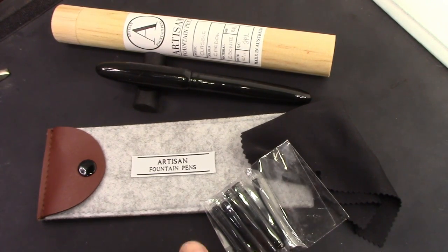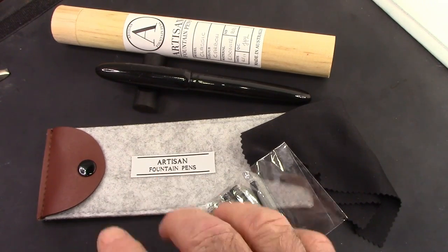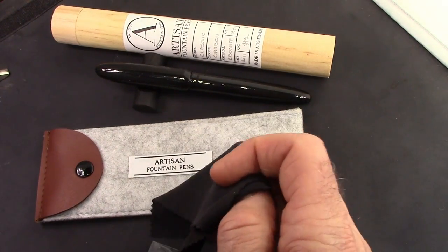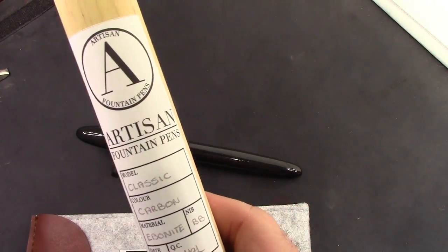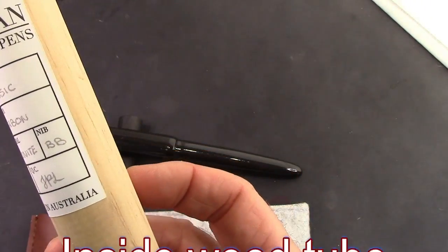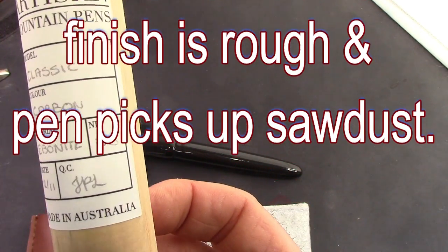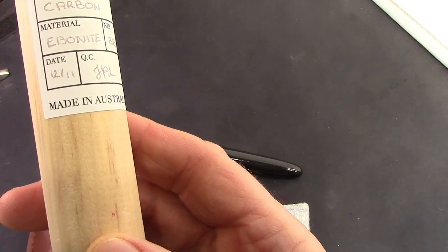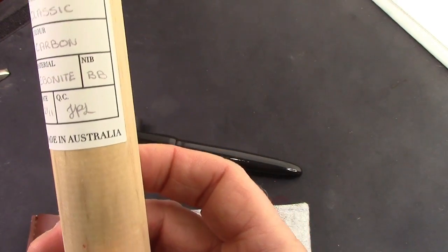In my package I got everything. There's the pen pouch, five cartridges, and a polishing cloth. Here's the pen with its nice pen rest. I got this wooden tube, which the pen is not in right now, and we'll explain why later. It's the classic - color carbon material ebonite, with a date of December 11th, QC by JPL, and made in Australia.